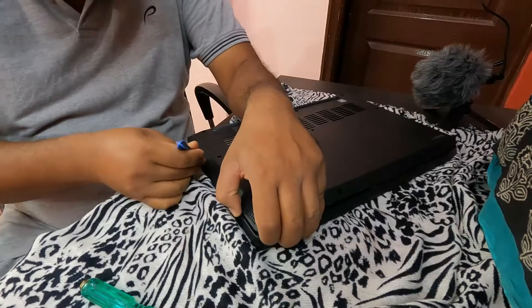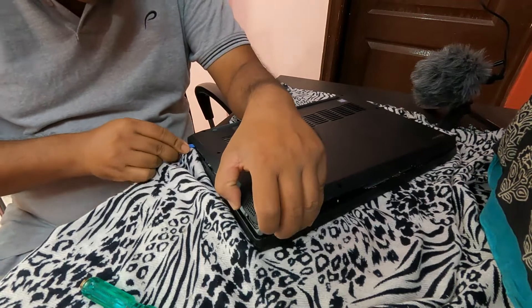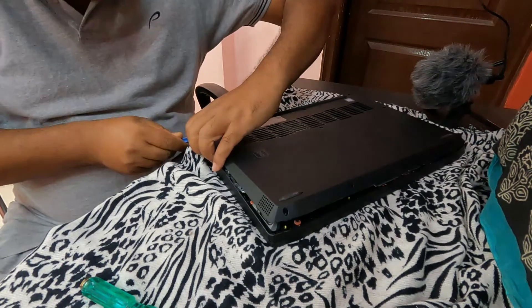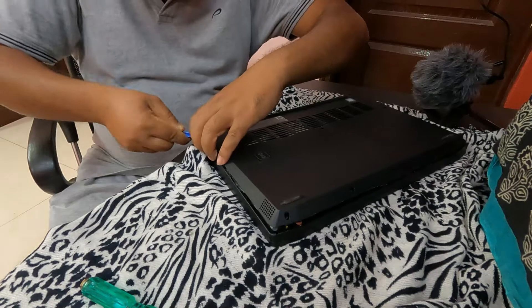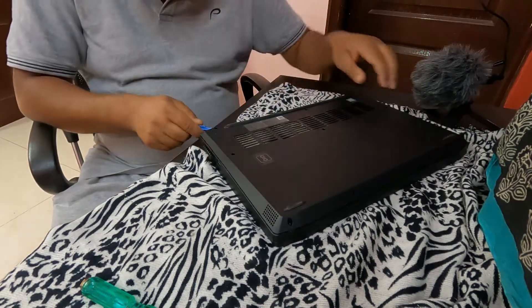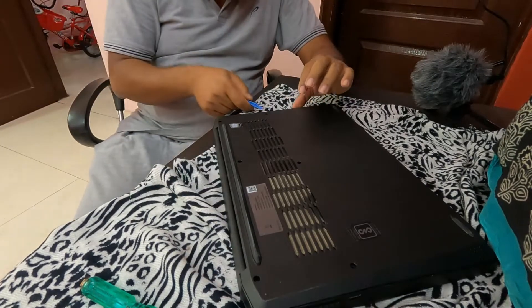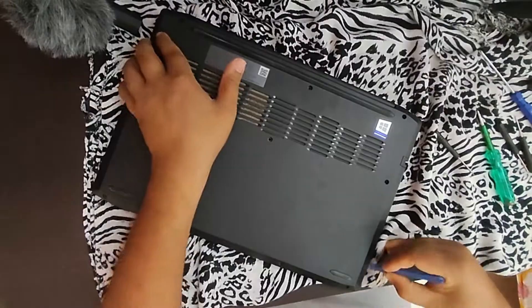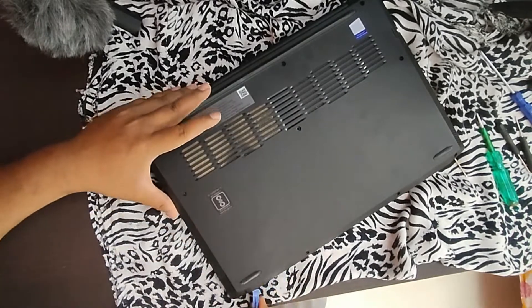It is not a difficult thing to do — quite easy. So I believe if you try, you can definitely do it. I am from India and this laptop version is the Indian version. I have seen on YouTube some other videos with a different setup, because for my laptop the hard disk drive plug point is under the RAM, but for some European countries' laptop versions it is not within the RAM. This is the only difference I have found in my version.